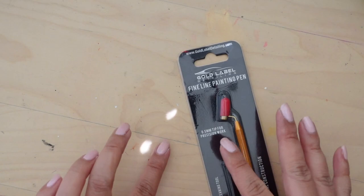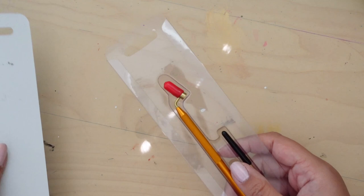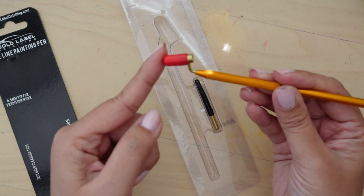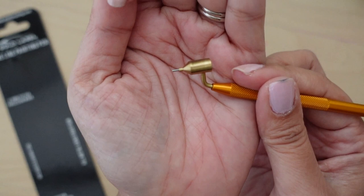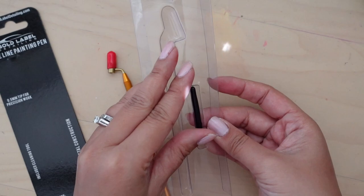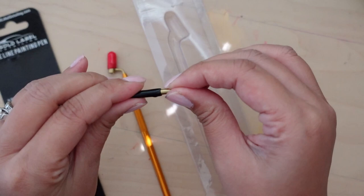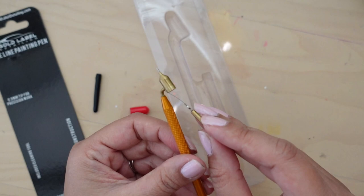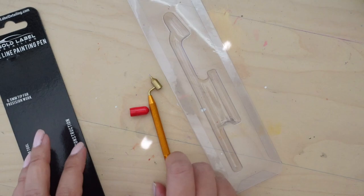So there was a staple keeping this whole thing together, so I just took it off. It's an all metal construction, so the whole thing is metal. This is just a protector, a little pen cap — it is teeny tiny. This other piece looks like it is the cleaning tool, just a little needle that you can slide through after you're done using it.